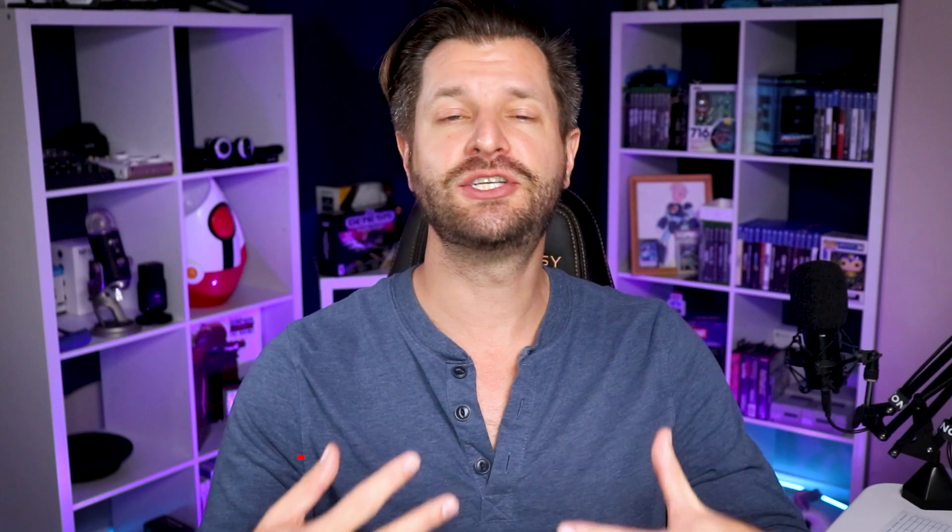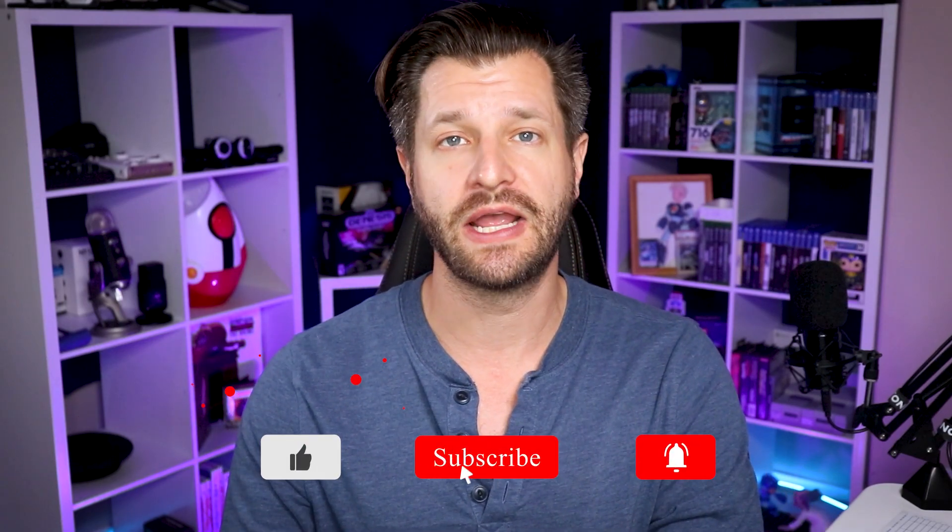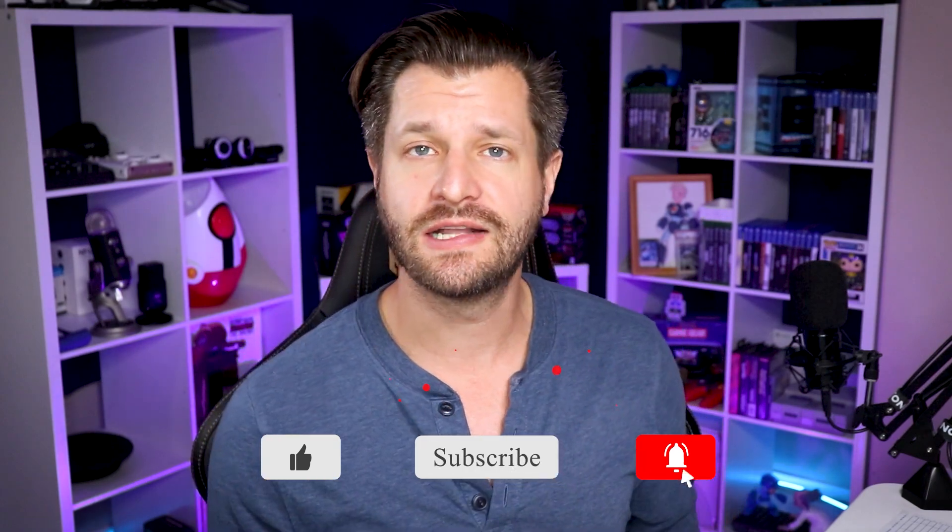Now, back to the video. If there's one thing I love about the PlayStation 5, it's how intuitive, seamless, and easy it is to start streaming to YouTube and Twitch. Let's go over to the console, and I'm going to show you everything that you need to know.